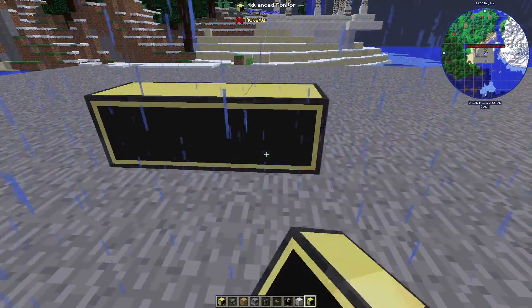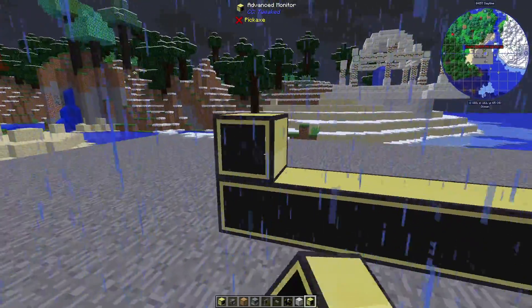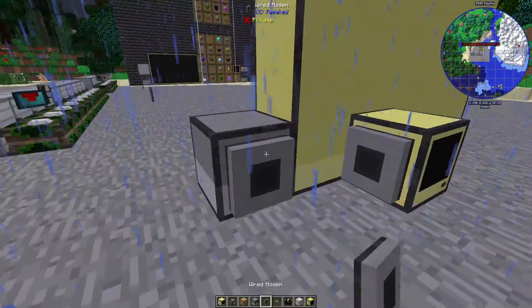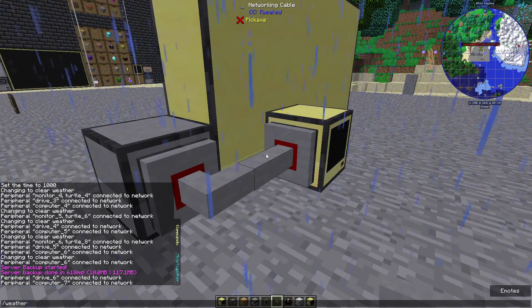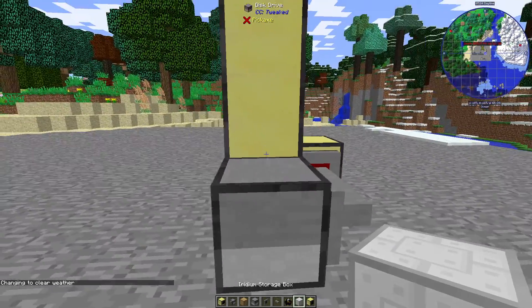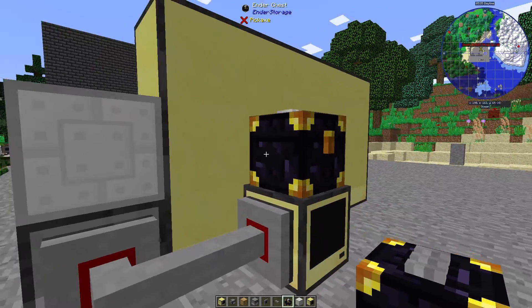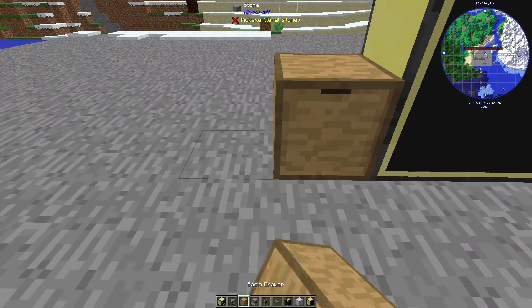We'll place our monitor, which needs to be five by three. Next to it we're going to place our disk drive, and then behind it we're going to place the computer. We need to attach these with networking cable, and once they are attached we can right-click the modems to turn them on — you'll know because the ring has turned red. Now we want to place some form of storage here. You can place the ender chest directly but I think that looks ugly. Later we will hook these up using the thermal dynamics servo and item duct, but you can use anything you want.